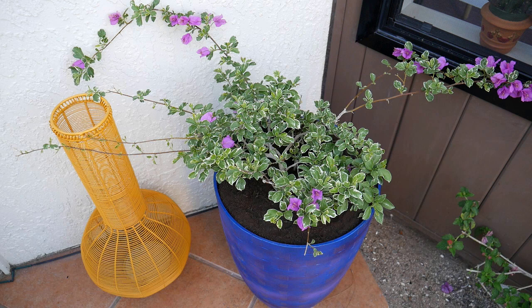Moving on to pests — my bougainvilleas sometimes get orange aphids in the early spring. What I do is just hose them off. I've done a blog post about aphids, so I'll leave a link. There are also things that eat bougainvillea leaves — I've done a post on that called 'What's Eating My Bougainvillea Leaves,' which will be linked in the blog post.